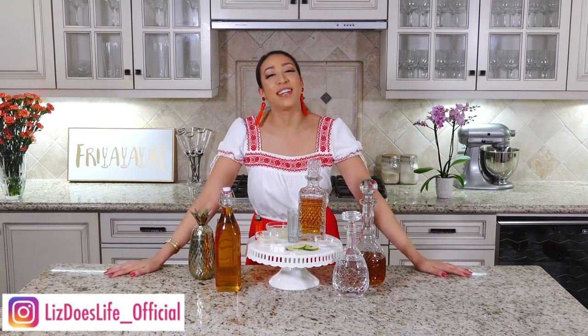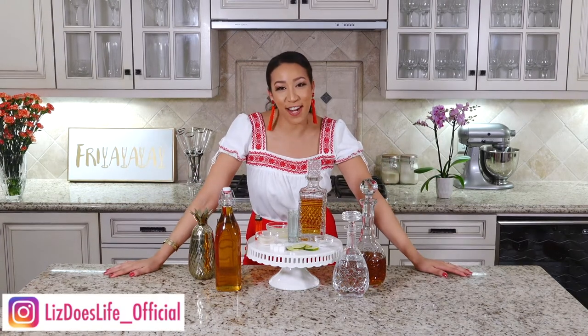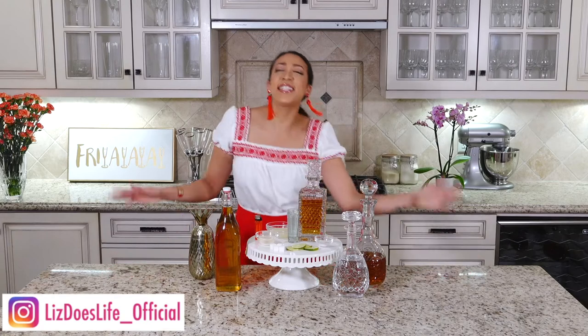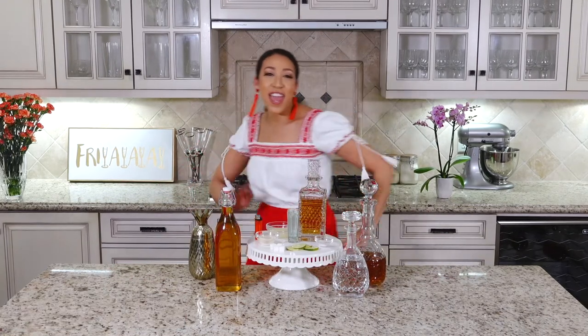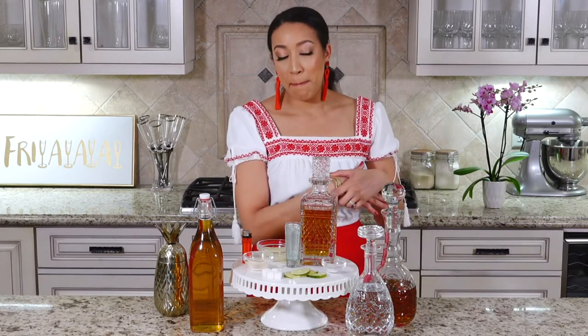Hey everyone, welcome to Liz Does Cocktails. I won't say happy Friday because it's not Friday — it's Cinco de Mayo, and I'm bringing you guys an extra bonus drink today. We are going to be making something called a flaming lime drop shot.